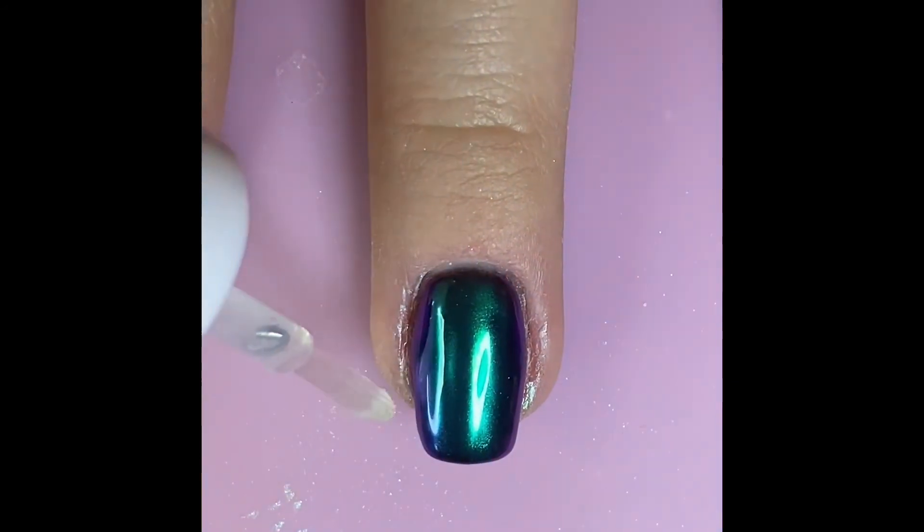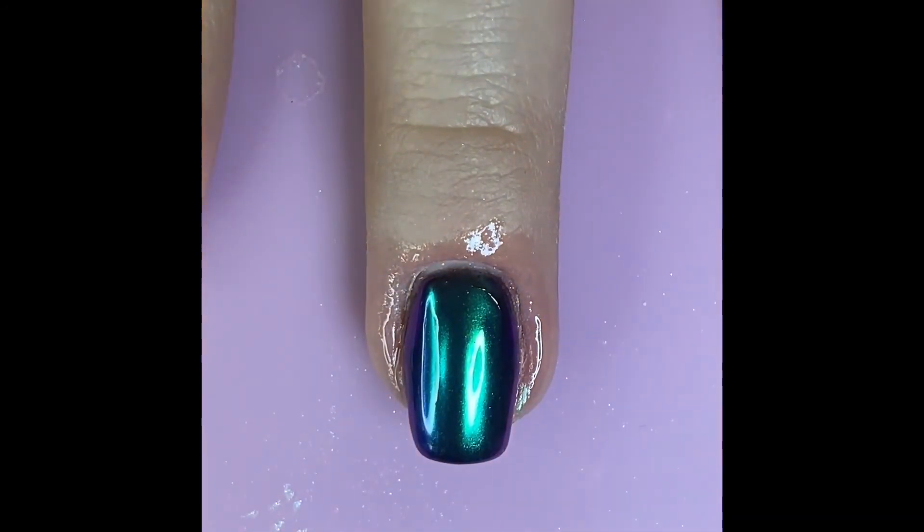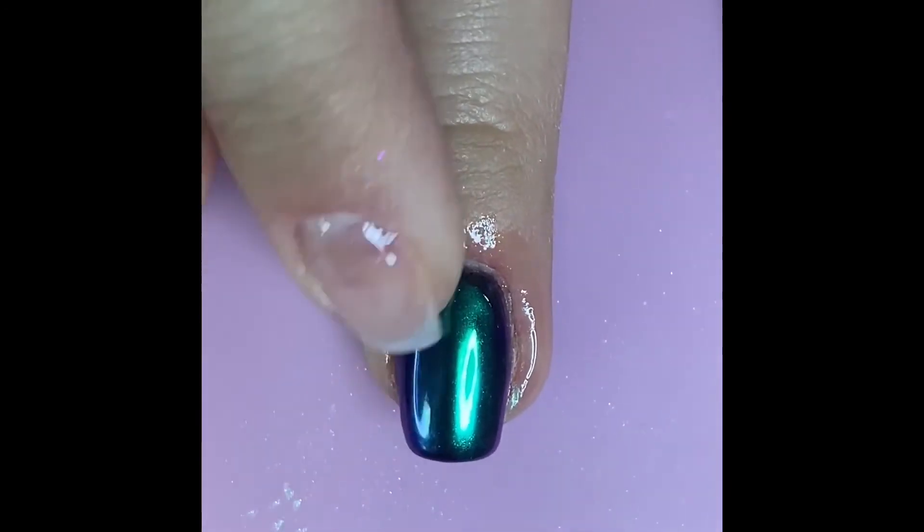Once your manicure is completely cured, apply some cuticle oil to make sure your skin stays hydrated and you're all done.